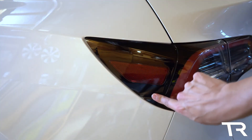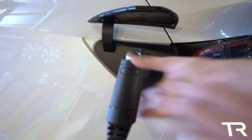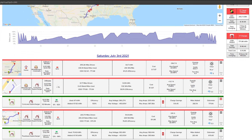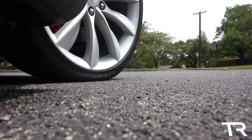I may include the J1772 wall connector alongside the standard wall connector in my charging review series. I'm going to try to be more consistent with uploading content and will cover some non-charging topics in the near future. As always, thanks so much for watching and have a great day.